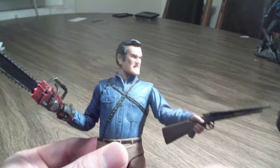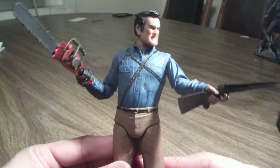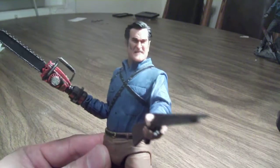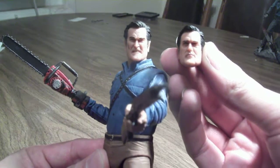Let's get into accessories. He's got his classic chainsaw hand, his boomstick or shotgun if you want to call it, and he has not one but two interchangeable heads. He has his intense face and a regular one — just interchange them out.